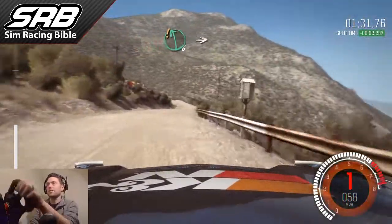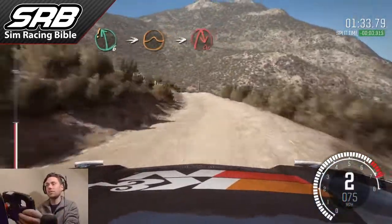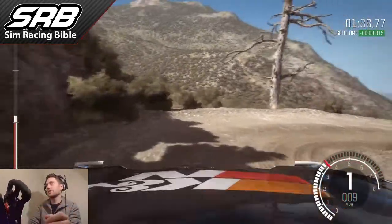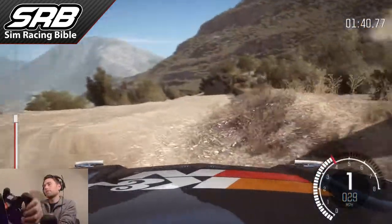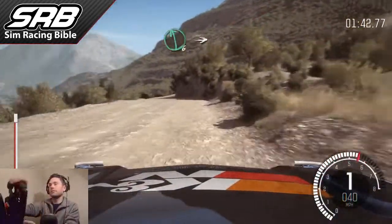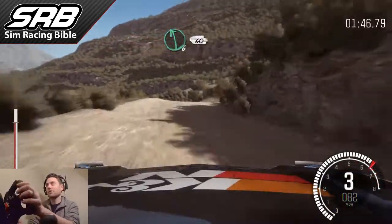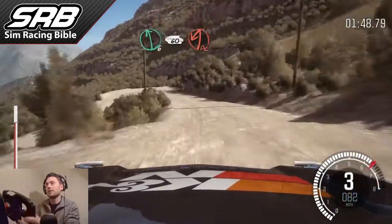It's enough to help the car rotate through the corner. Let's slow ourselves down in time. That was a little bit too much throttle on the exit there — we kind of lost a bit of time trying to find traction, but we got away with it.